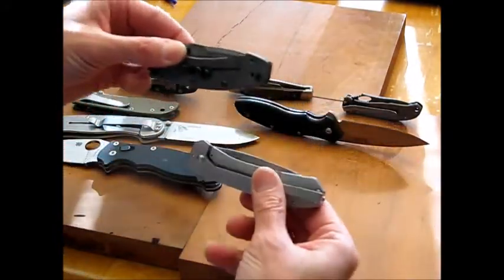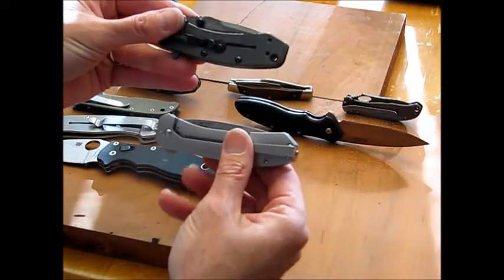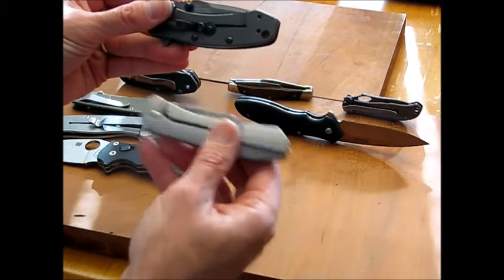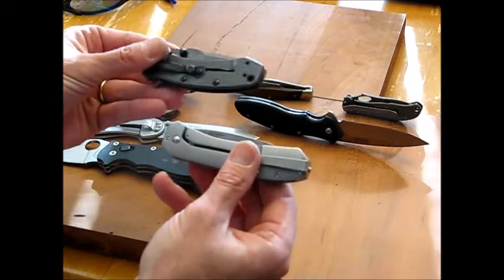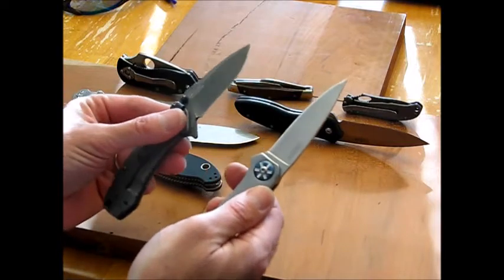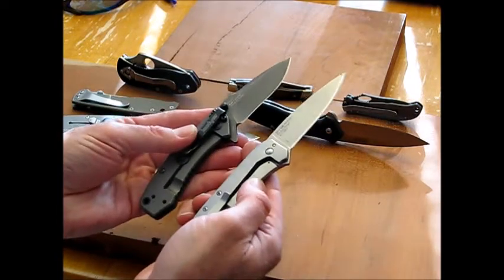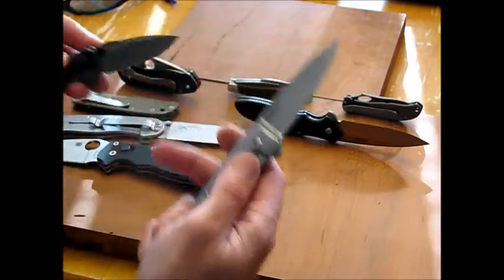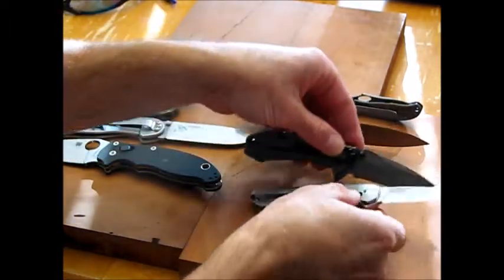These two I'll put together — this is the Amplitude and this is the Cryo. I've had the Amplitude for a while and just got the Cryo recently. These two are very similar knives — the blade shape is completely different, but the steel, the stainless steel frames, and the locks are extremely similar. I love the way they feel in the hand. They're a little bit smaller than the Manix and the Avispa, but very nice for carrying on a day-to-day basis.